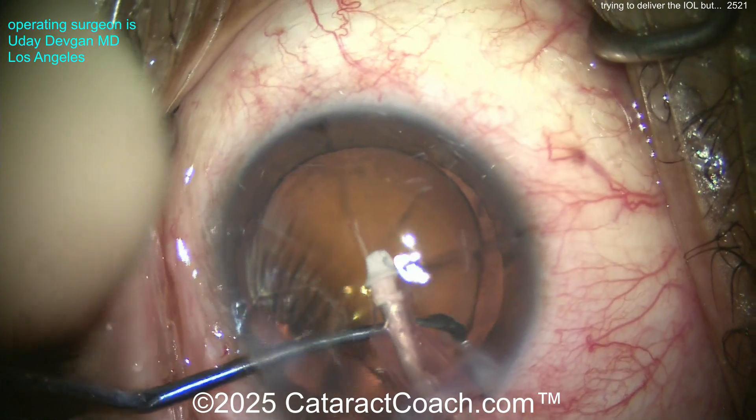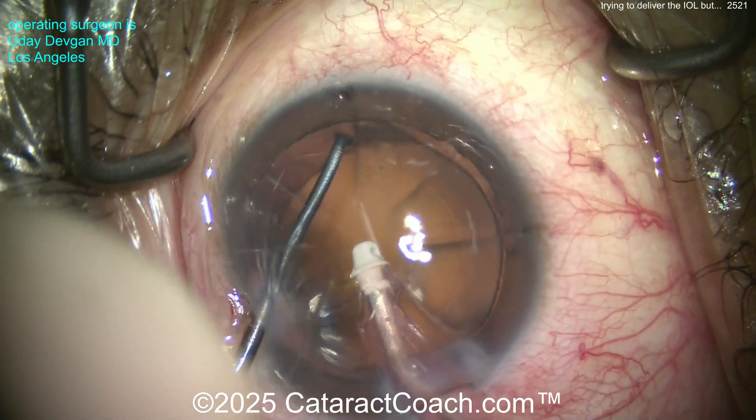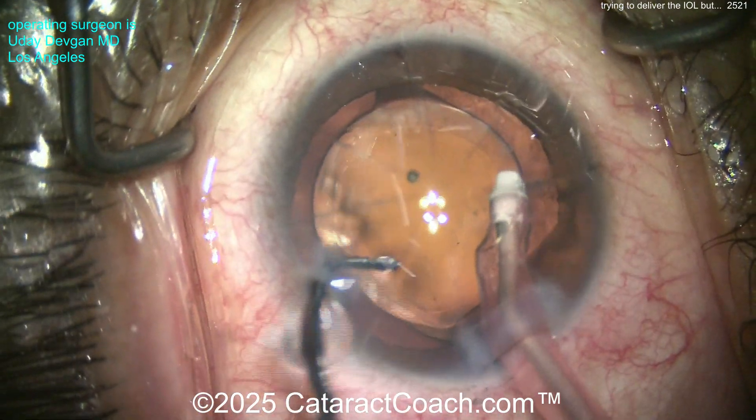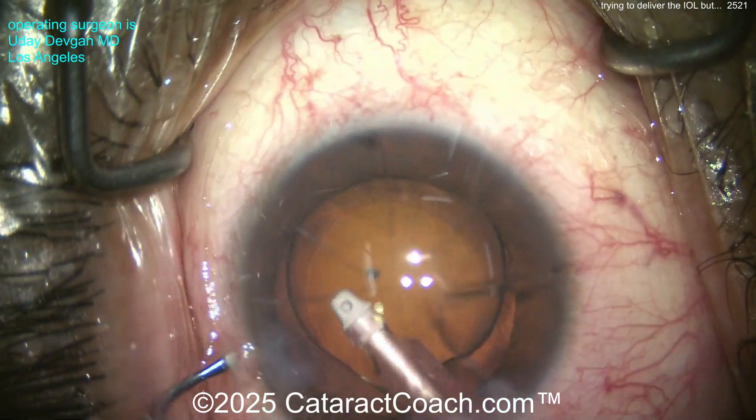You've got to be super careful not to damage those RK cuts — don't intersect them. A patient like this should wear eye protection for high-risk activities; one hard hit to the eye can open up those RK incisions. Now it looks like a toric IOL — yes, there are the toric marks on the lens. Get that oriented where it needs to be.